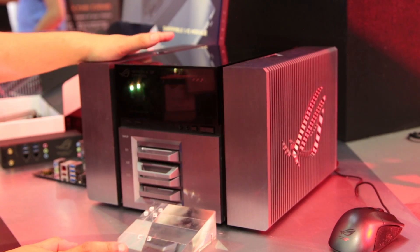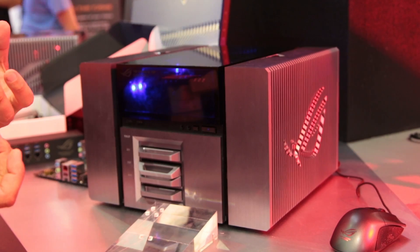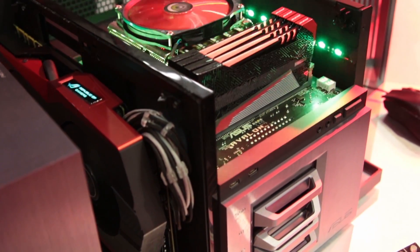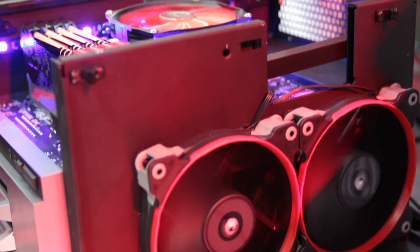This is the ROG Project Avalon. What we did with this machine is we're trying to change the DIY market to make it a lot more easy. What we've done is we've designed the motherboard and the case together, and by doing this we can eliminate the compatibility issues between the motherboard and the case.